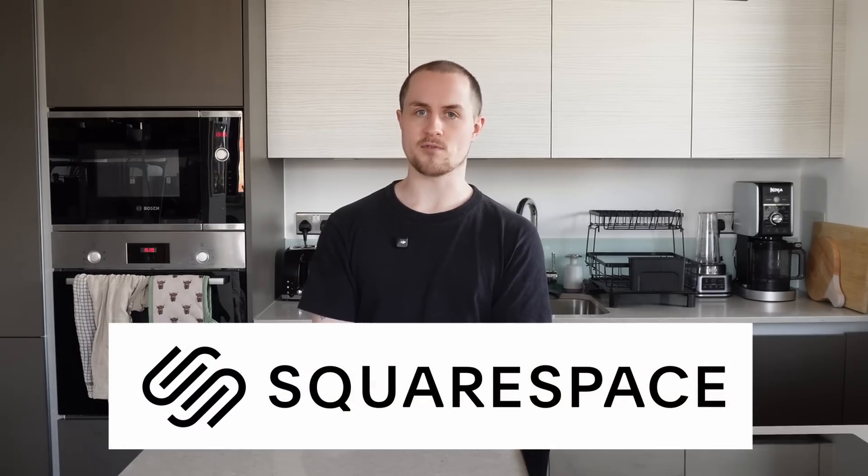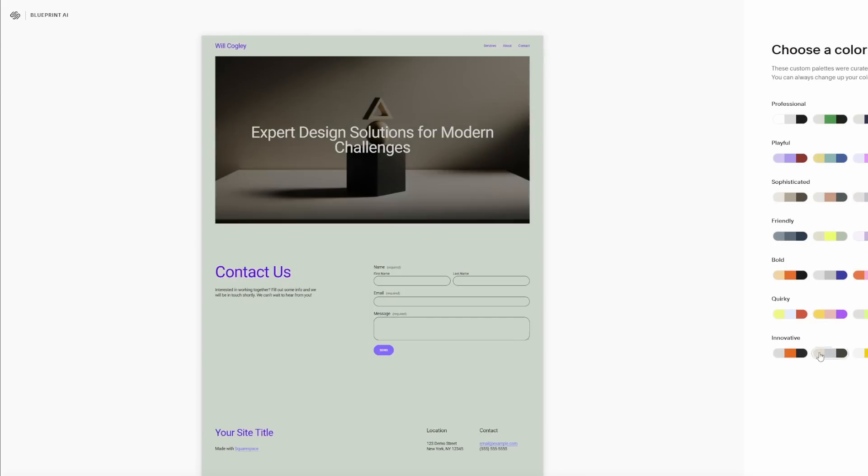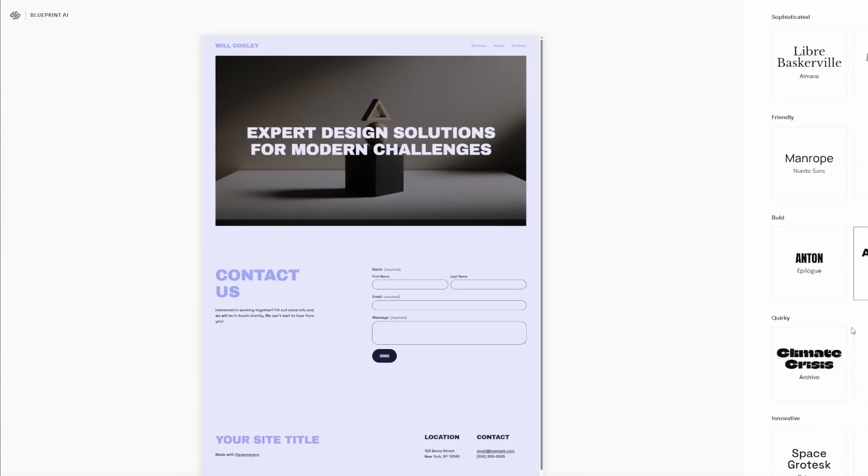I'd been meaning to pull it all together for ages but like most projects I thought it would end up being a whole thing — custom CSS, endless fiddling, inevitable procrastination — but Squarespace just removed all of this friction for me. I picked a template that already had a good structure and then it was just a case of swapping in my own work, adjusting a few things and publishing.